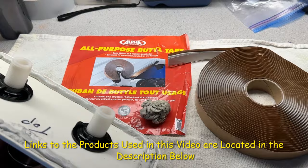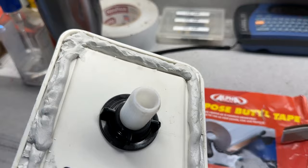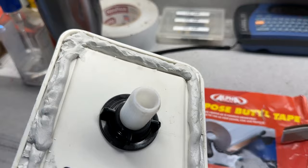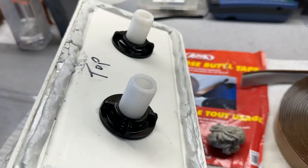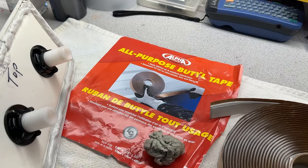Here's the butyl tape I used. Here's what I removed — it's all gray and it was actually oozing out of the sides. I'm going to make sure it doesn't ooze out of the sides when I install this, but if it does it'll come off easily — it's like a putty tape. I picked this one because it's good quality and it's also white, so if it does come out it won't show up like the brown one did.